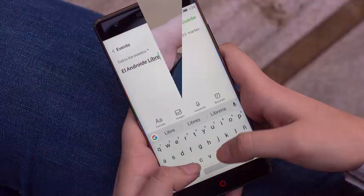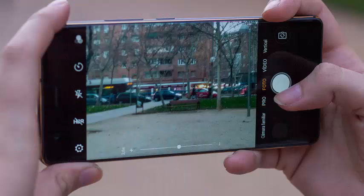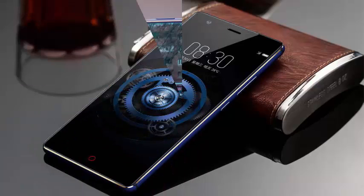The Nubia Z17 has the back covered in metal and the front is made of glass; the whole casing is smooth. The only things that protrude are the camera and the fingerprint reader. The front is completely flat, and only the internal speaker interrupts it.